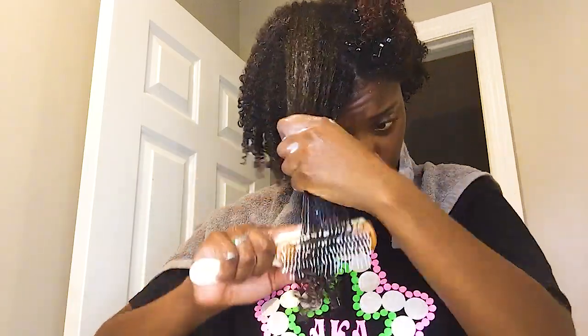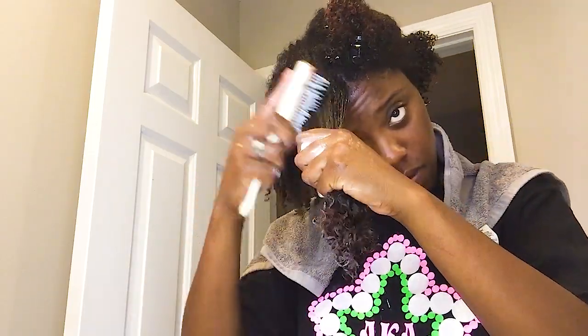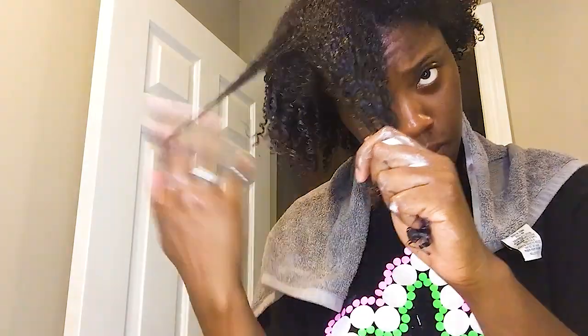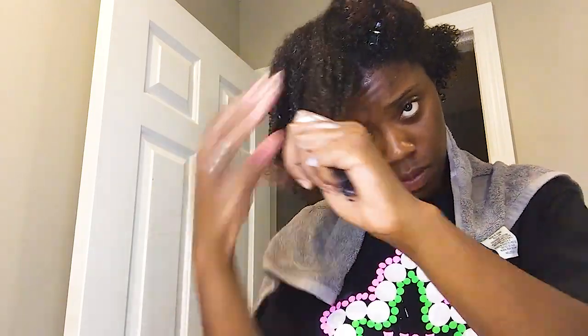Fast-forwarding — this is the last section on that side. I'm already on the gel step. Denman brush, rake it through, start separating. This is what I mean when I say I got a little lazy — you can see I'm missing all of that root, so it looks like a little afro and then there's a curl. I was just tired. Make sure if you do this to start at the root and twist all the way down so the curl is defined from root to tip.